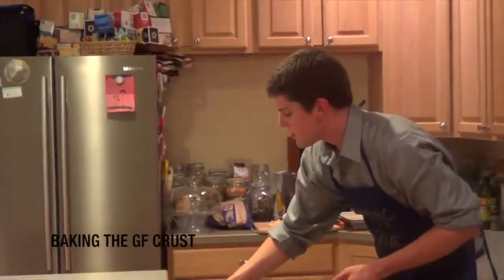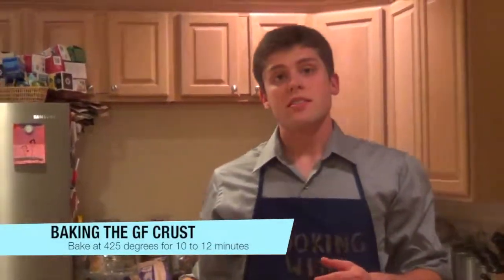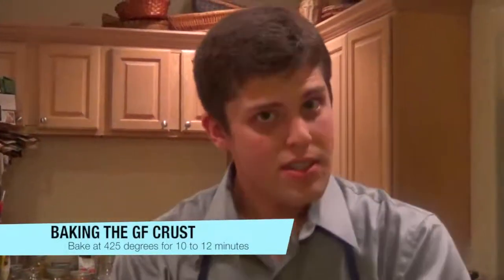Now we're going to put this in the oven and let it firm up and rise for 10 to 12 minutes. While this is going, I'm going to send it over to Kelsey — she's going to give us a little lesson.